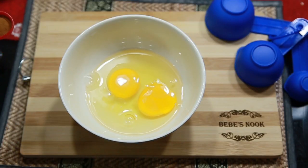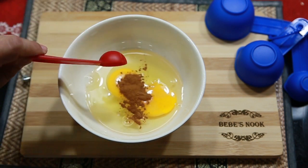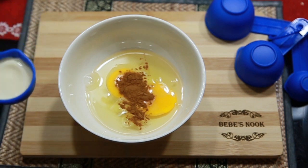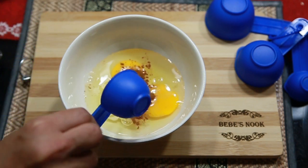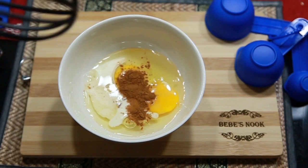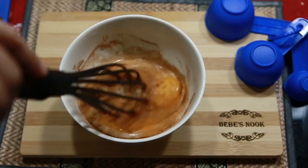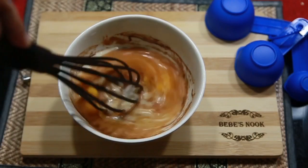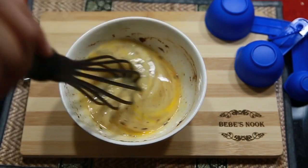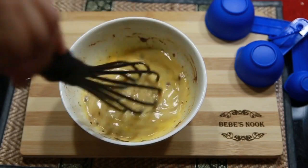First, let's beat the two eggs. We'll add half a teaspoon of cinnamon powder and one tablespoon of fresh milk, then let's beat it. Just mix it well until the milk, egg, and cinnamon powder are blended together.